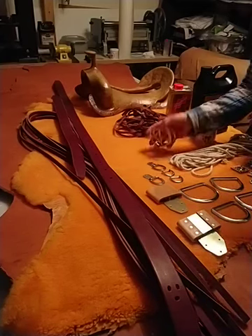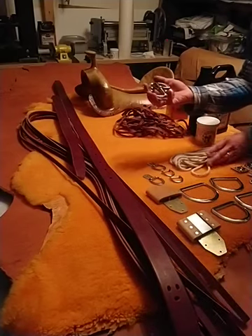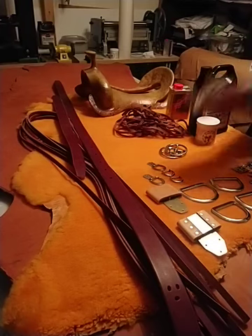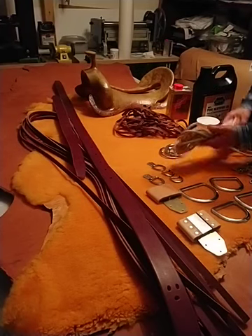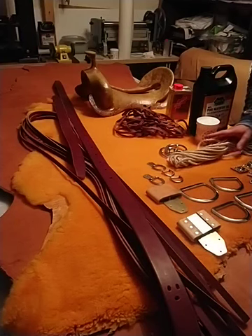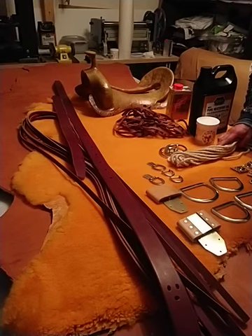These are the buckles for the mohair cinch, and the mohair yarn. Mohair is a natural material — it doesn't shrink from moisture, it's very strong, but it also allows the horse to breathe because it's flexible, the way the cinch is braided.